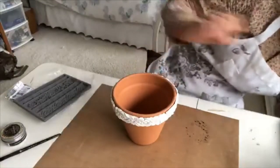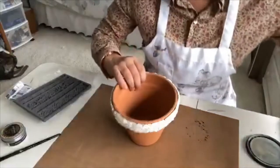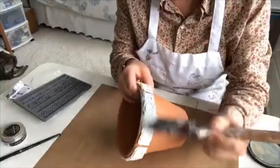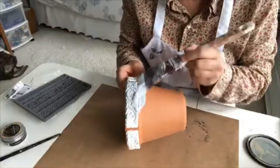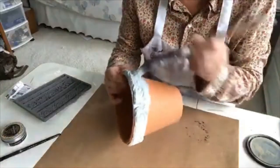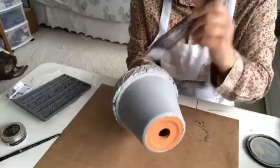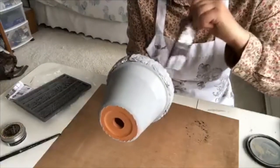Now we'll just start painting. You can use any type of chalk paint, clay paint, or mineral paint. Just be sure to get in the grooves really well. I've never used latex paint on this so I don't know how that would work. I don't want any of the terracotta showing, so I really get in the crevices.